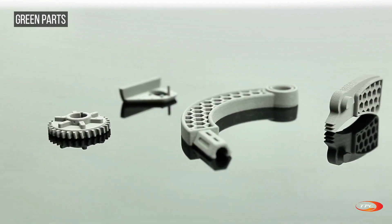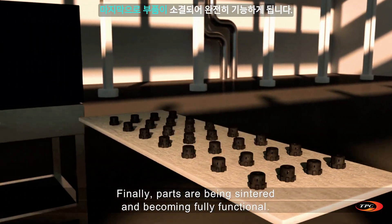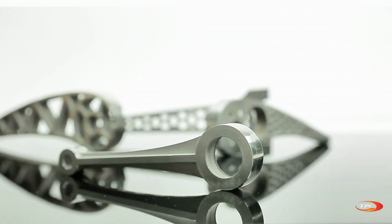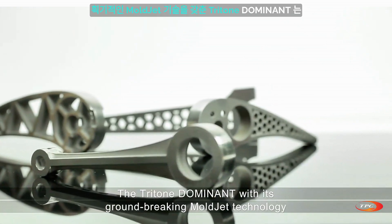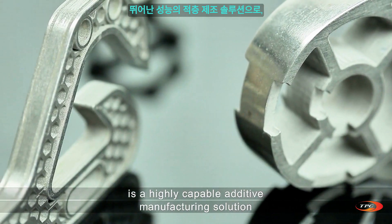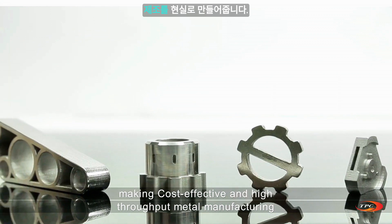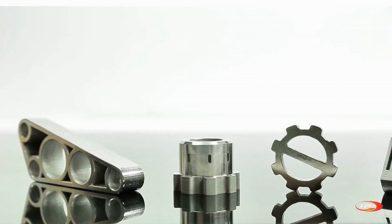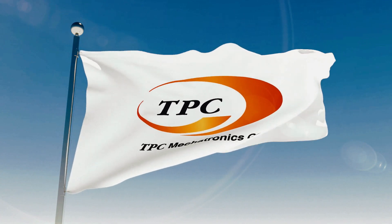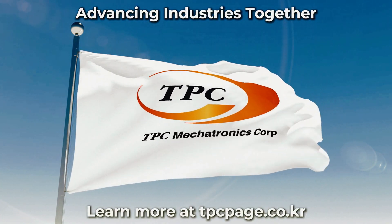Finally, parts are sintered and become fully functional. The Tritone Dominant, with its groundbreaking Mold Jet technology, is a highly capable additive manufacturing solution, making cost-effective and high-throughput metal manufacturing a reality. TPC Mechatronics — advancing industries together. Learn more at tpcpage.co.kr.